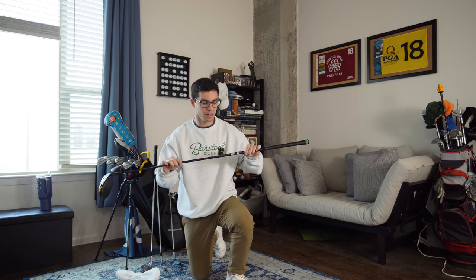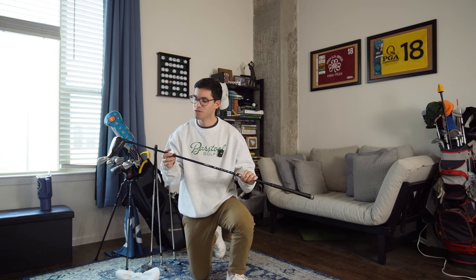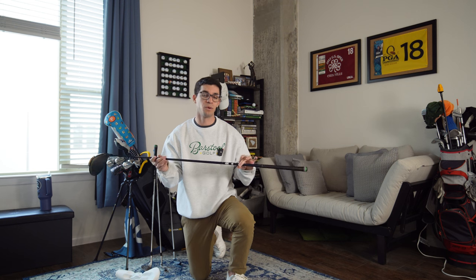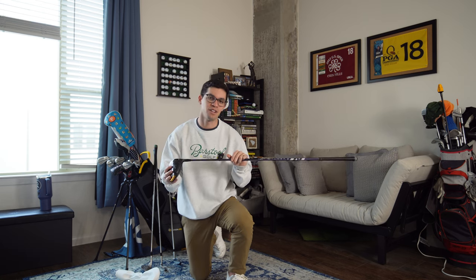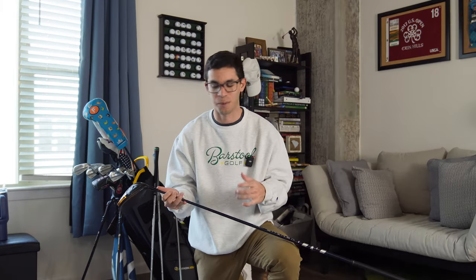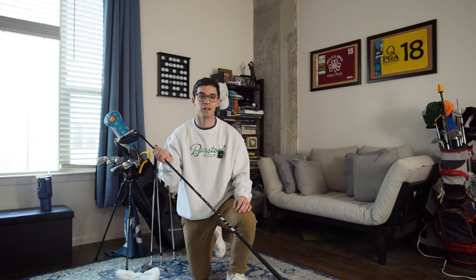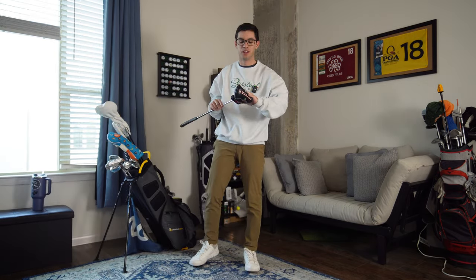Unfortunately, talking with Zach and some of you have pointed it out — I'm spinning this driver way too much. I'm spinning it around 3,000 RPMs, which is a lot. I'm probably losing 15 yards of carry just from that alone, so that's going to be a big change. We'll likely have to change the shaft. Hopefully I don't have to change the head, because golf clubs are expensive — I'd rather spend a couple hundred on a new shaft than 600 to 700 on a new driver.